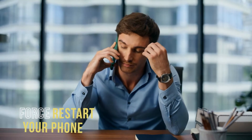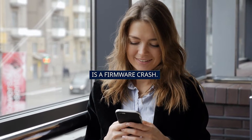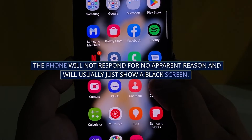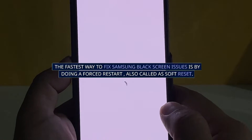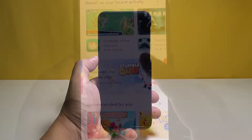First solution: force restart your phone. One of the common causes of this black screen of death is a firmware crash. The phone will not respond for no apparent reason and will usually just show a black screen. The fastest way to fix Samsung black screen issues is by doing a force restart, also called a soft reset.